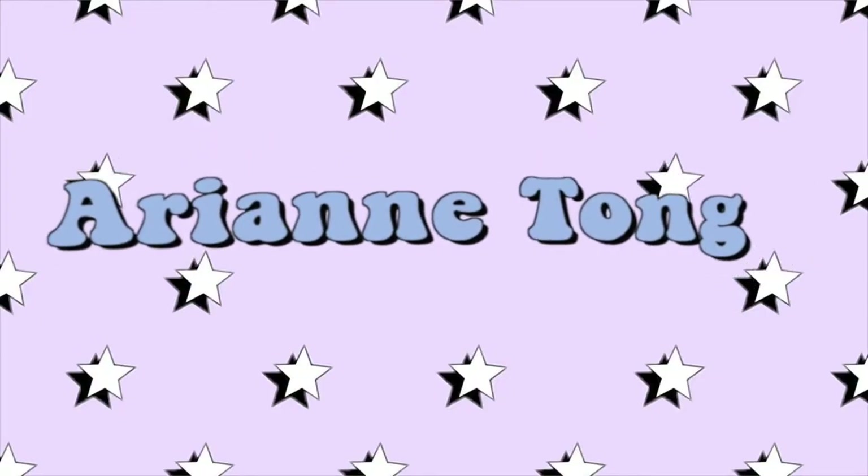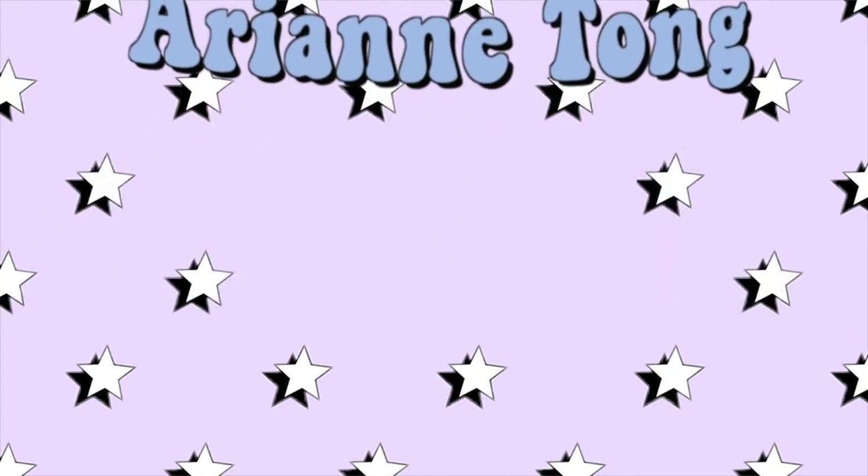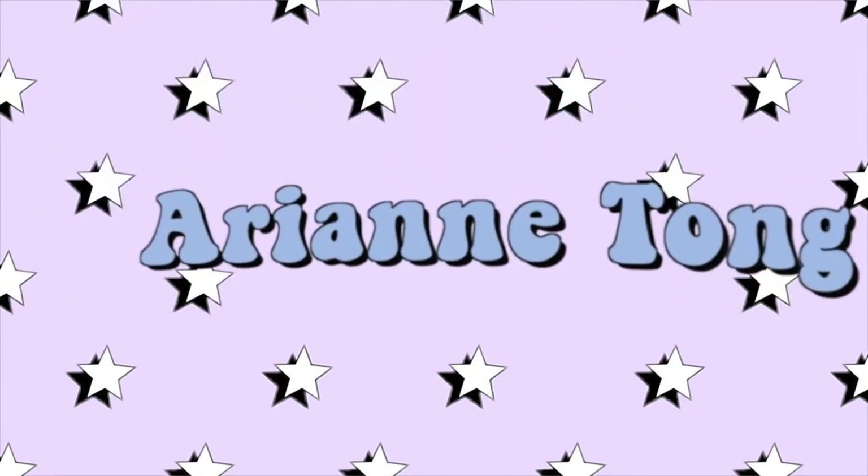Hi, my name is Arianne. Welcome to my channel. Today is the 11th video in my bucket list series, where each week I check something off my bucket list. In today's video, I'm going to be taking photos with a vintage Polaroid camera.